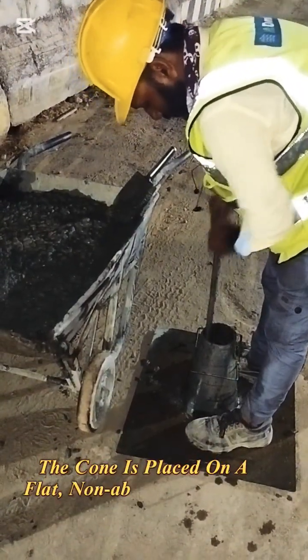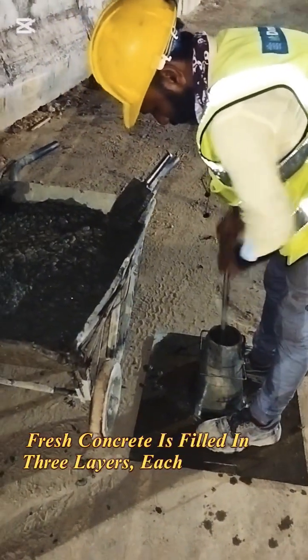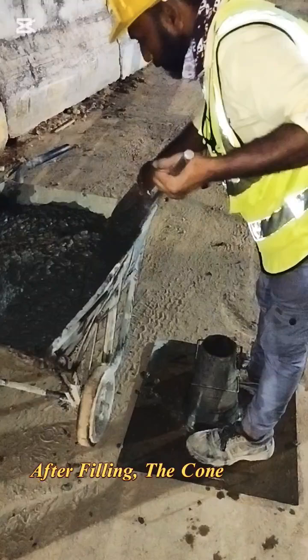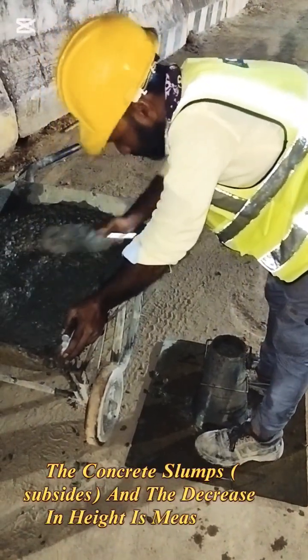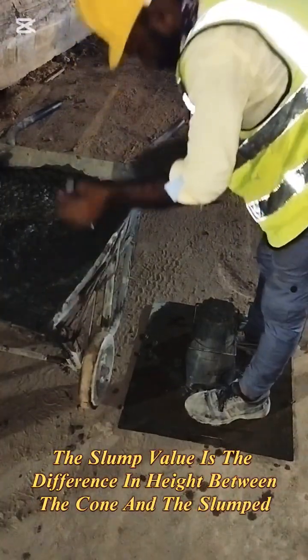The cone is placed on a flat, non-absorbent surface. Fresh concrete is filled in three layers, each tamped 25 times with a standard rod. After filling, the cone is slowly lifted vertically. The concrete slumps and the decrease in height is measured. The slump value is the difference in height between the cone and the slumped concrete.